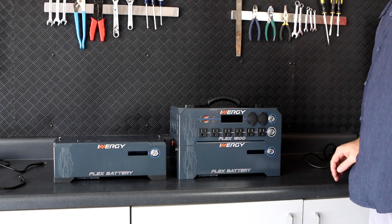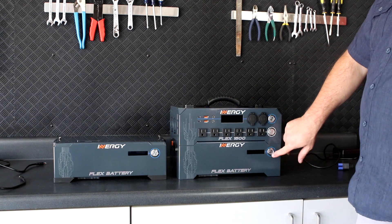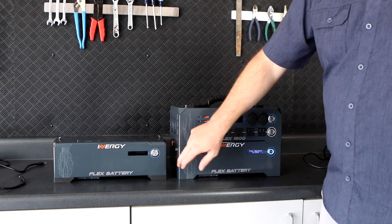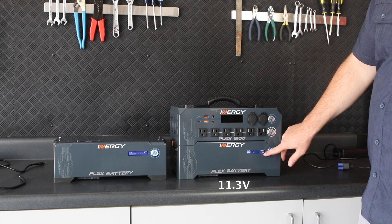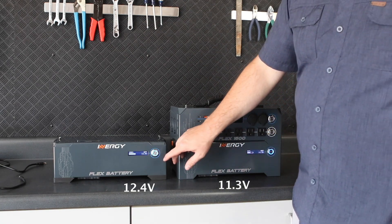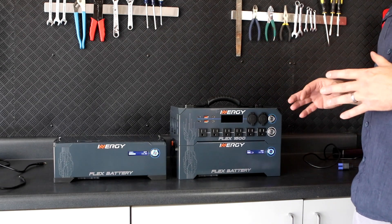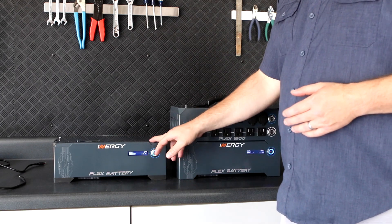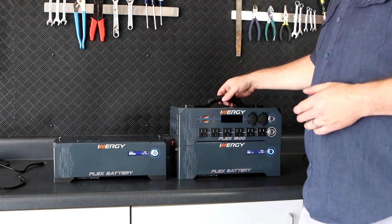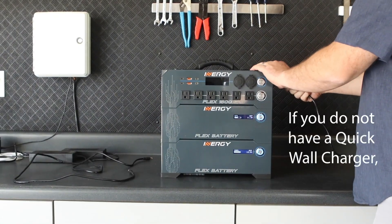If you have a little more time, you can add an additional battery by simply charging the system. First, check the state of charge of each battery by looking at the voltage again. We can see that the battery already connected is charged to 11.3 volts, and the battery we want to connect is at 12.4 volts. I don't need to use my system right now, so I'm going to leave the battery with the lowest state of charge, 11.3 volts, on top and put the high battery at 12.4 volts on the bottom. I'll set the whole power station on top, attach the latches, and then plug in my quick wall charger into the blue EC8 solar input on my head unit.